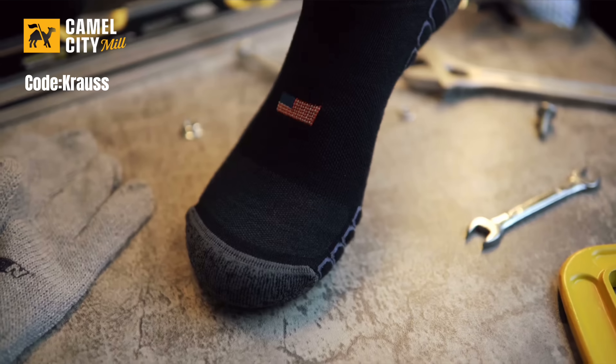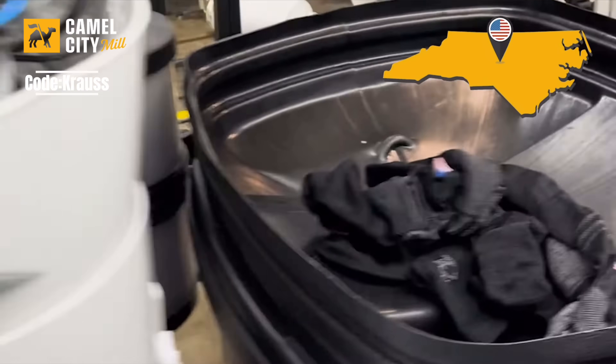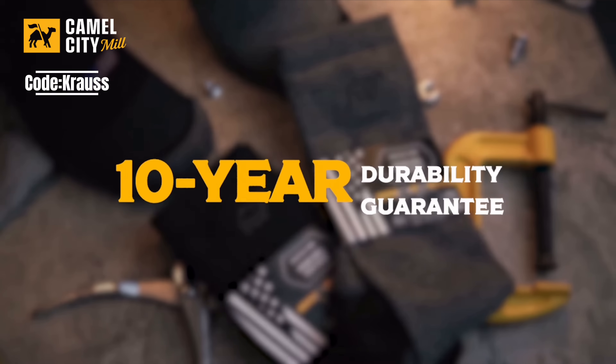I don't know if my math was mathing right there, but there's one thing I do know — Camel City Mill makes the best work socks out there, no questions about it. All you gotta do is try them out for yourself, I promise you won't be disappointed. Go hit up Curtis H fat guy, ask him what he thinks — he thought it was a gimmick, he thought I was joking. But trust me, they're the best. They got reinforced toes, reinforced heels, they got Merino wool. These socks are made right here in America, so you don't have to worry about extra tariffs. They also come with a 10-year warranty, no questions asked. Click the link down below and get yourself a pair.